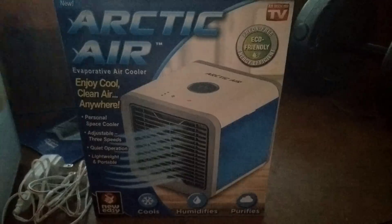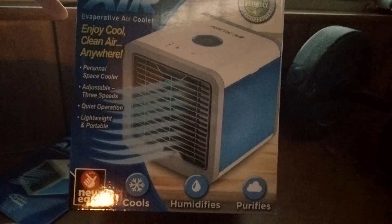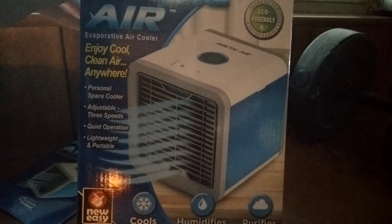The Arctic Air is packaged in this box. You can see the front of the box here, and this is what the box looks like.